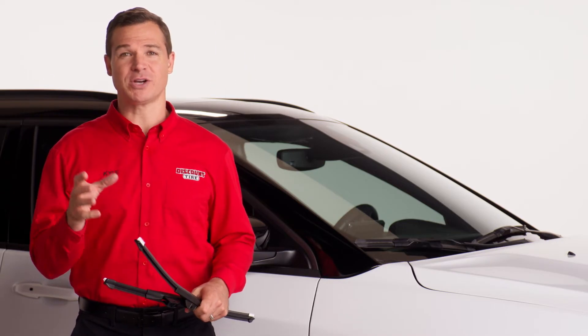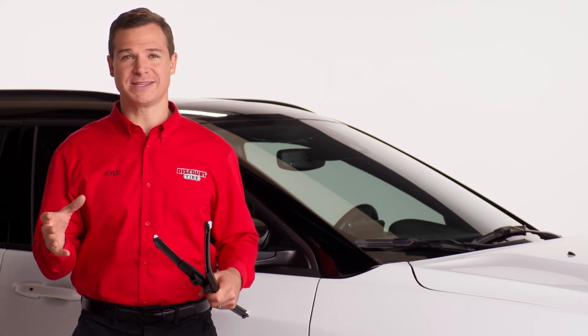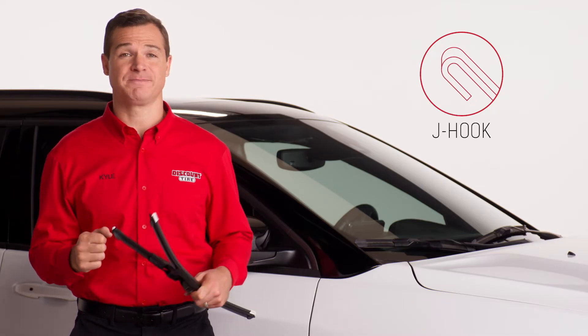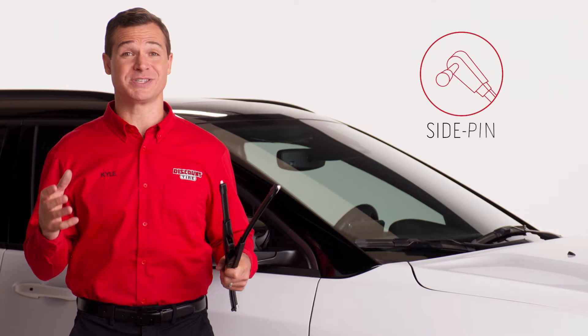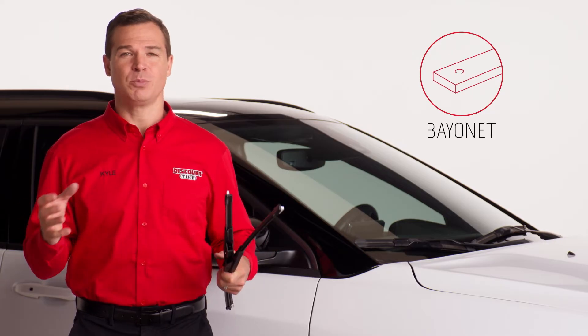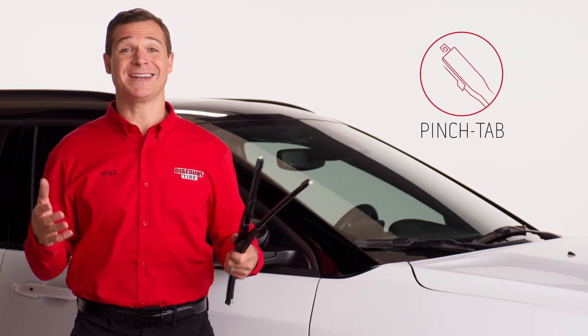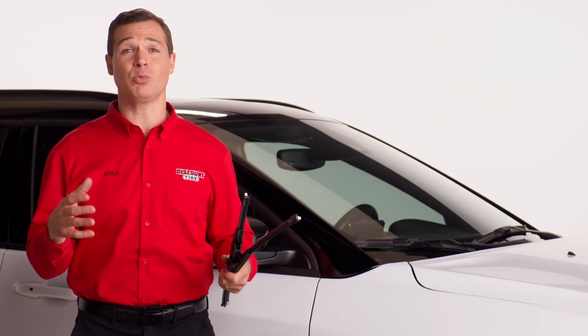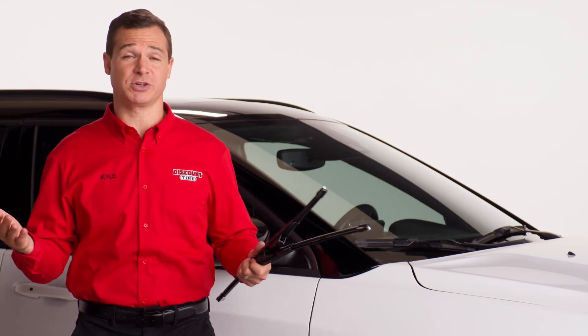Now that we have the correct wiper blades, it's time to remove the old ones. Blades are connected to the wiper arms by a hooking mechanism. The most common one is called a J-hook. Other common mechanisms include side pins, bayonets, pinch tab type connectors, and saddle connectors. Although these are all different mechanisms, removing wiper blades from your vehicle generally works the same.